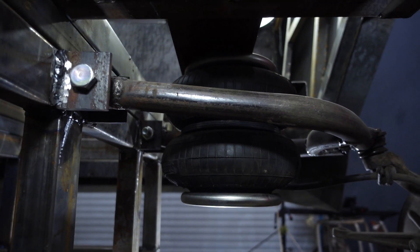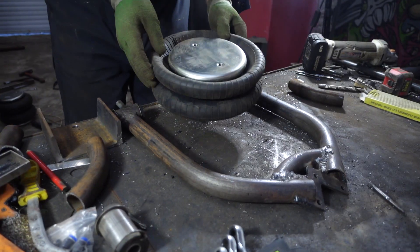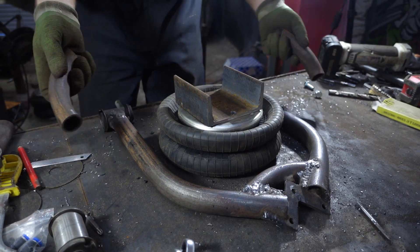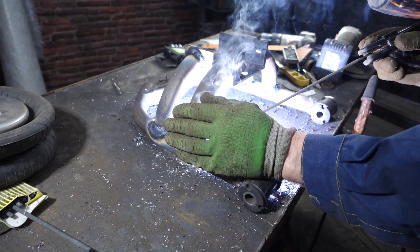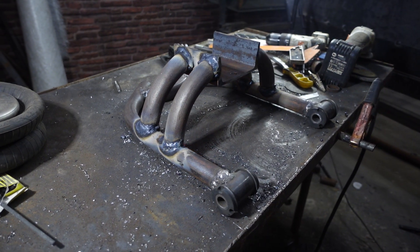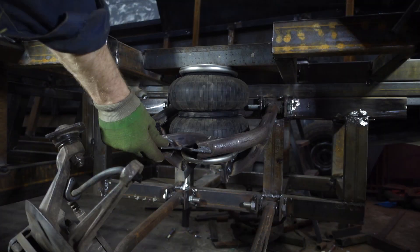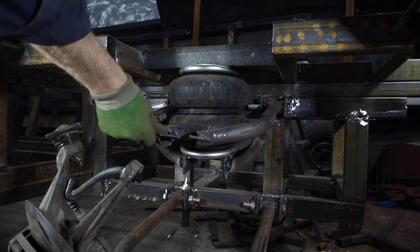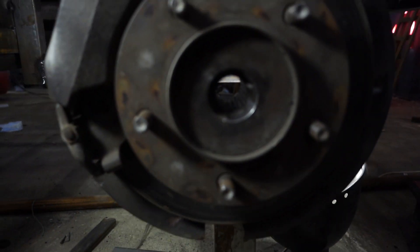Now I need to make the lower fastening of the airbag to the lever. I took a piece of channel and branches that I bent on the pipe bender. We got a complex lever shape similar to an exhaust system manifold. The channel was used on purpose as the wheel drive shaft will pass through it.